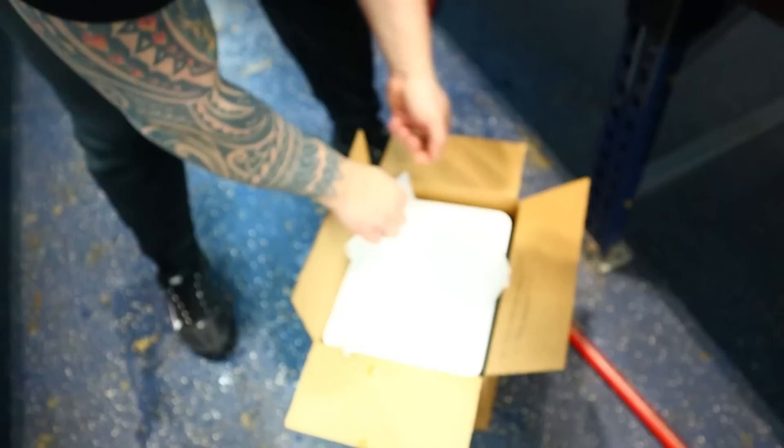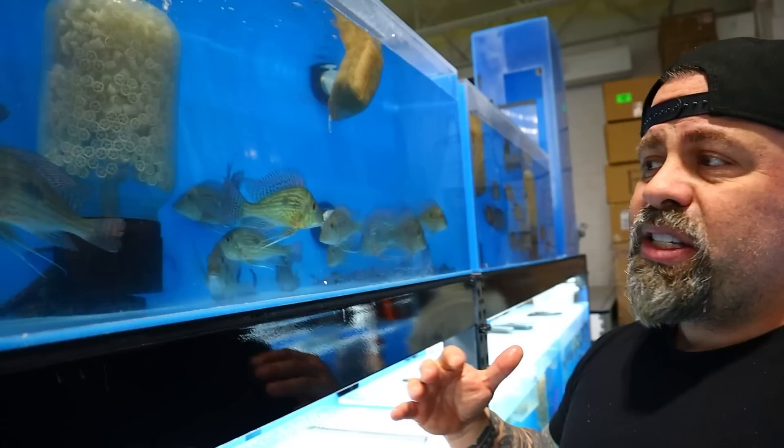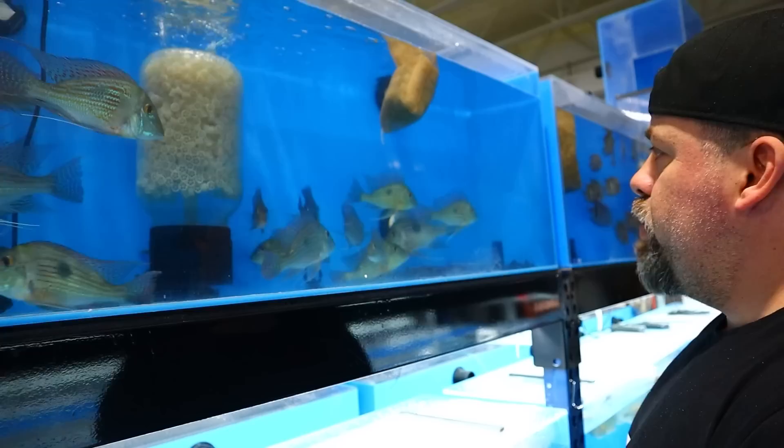We have the small little baby Savinis here. Believe it or not, they turn out pretty big — they're not a monster, but they end up turning into something beautiful. A lot of people like to have Savinis in a tank because they're very docile — they can be in a community tank. What they do all day is just sift through the sand and pick their spots. That one back there is probably the biggest one of this group.